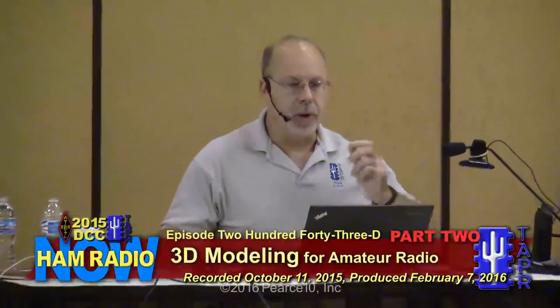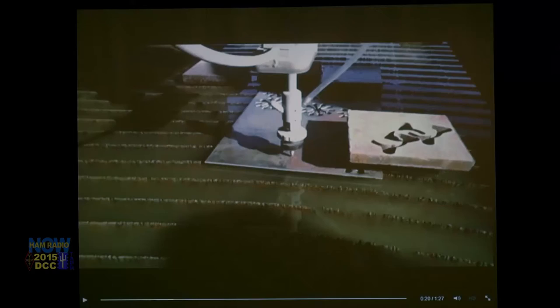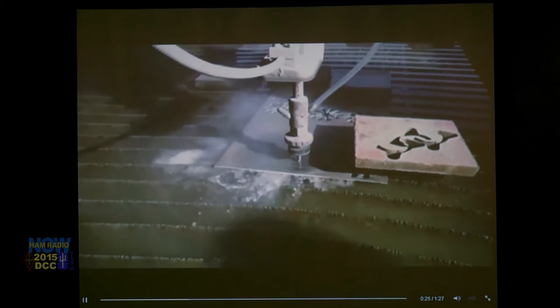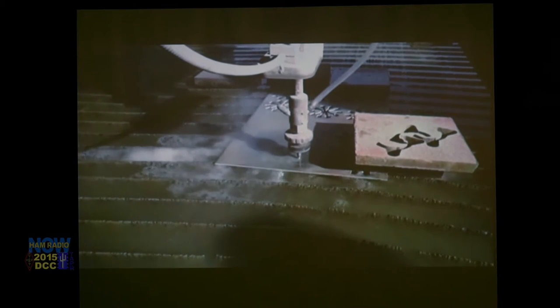I've got another motivational video for you. At the tech shop, we have a water jet. Here's a video of the water jet, and it's in slow motion.